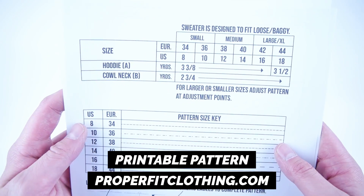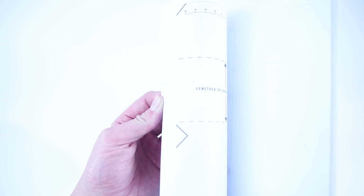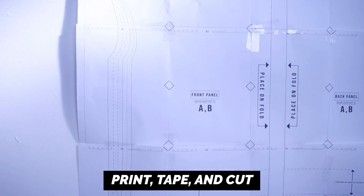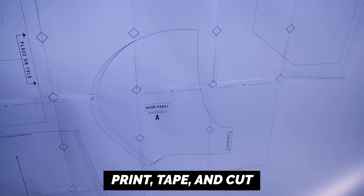The pattern is available at properfitclothing.com. It comes in multiple sizes and it's super easy to adjust if you want to bring it into an exact size. This pattern also includes the panels for a cowl neck and a hoodie. They're super easy to use — just print it, tape it, and cut it out. Everything will be linked in the description, from the supplies to the pattern.